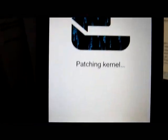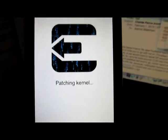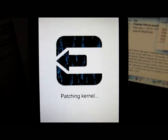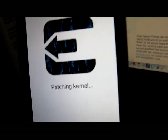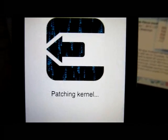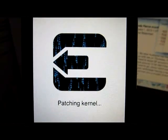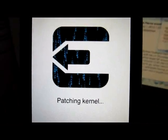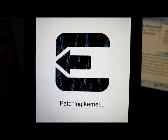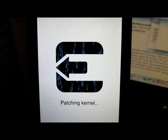It does not affect how the jailbreak works. The jailbreak works fine and this should only take five minutes. As you can see, it's taking a little bit longer than five minutes. As you can see, it kind of froze here on this one spot. This probably won't happen with everybody, but it's happened to me the first two times I've tried it.